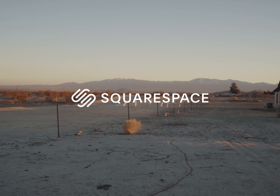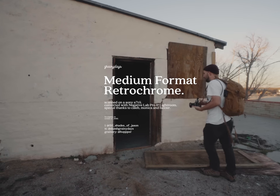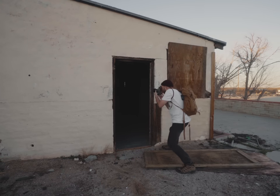Today's episode is sponsored by Squarespace. Every now and then something comes across my desk that's too good to be true, usually because it is. I had several people hit me up on multiple platforms — like YouTube, Instagram, LinkedIn, Grindr, the Grainy app, etc. — about somebody who was selling something called medium format retrochrome.